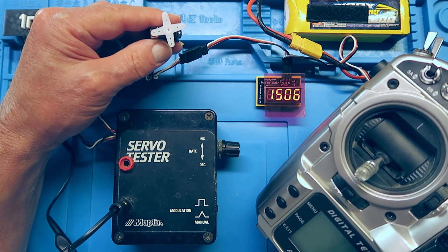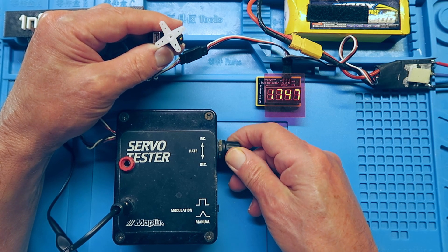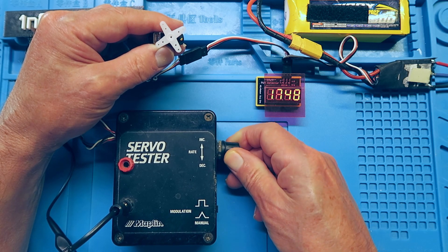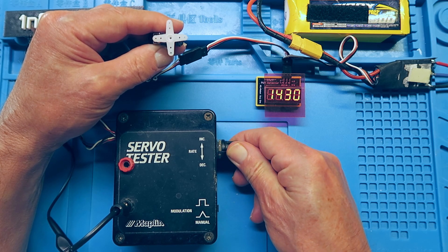That is why on our transmitter we have the trim controls, so that we can set it perfectly. Now, from the middle point, if we increase, we go 45 degrees to one side, and then decrease 45 degrees to the other side, making 90 degrees in total.